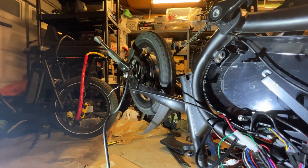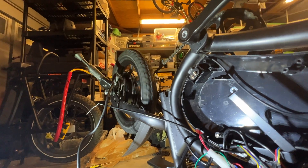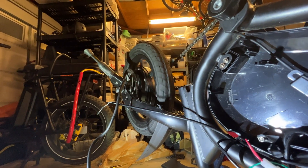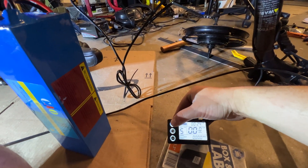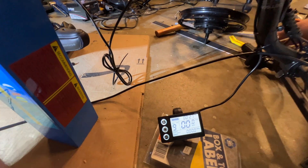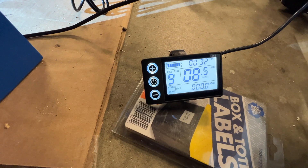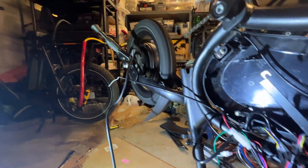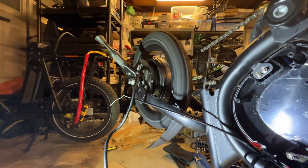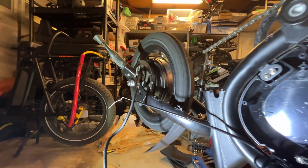Is that spinning in the right direction? Yes — it's upside down so it looks like it's going backwards, but that is the right direction. Let me go to the highest setting and see what speed we can produce. Yeah, so it works!